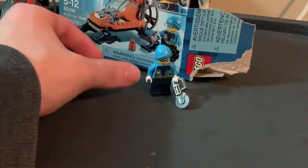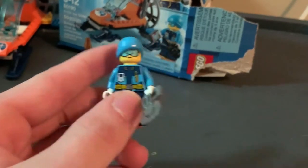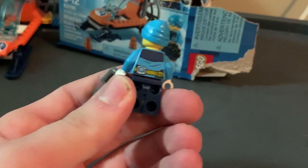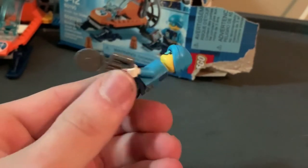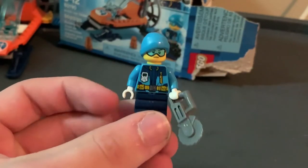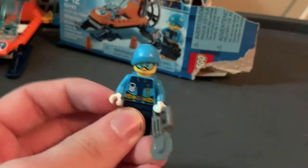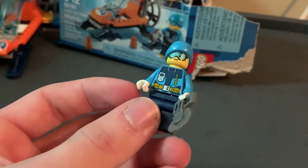Now it's time to show off the minifigure that came with it. This is like a little arctic miner worker. He comes with a little saw, which is a very cool piece. The printing is pretty good with no real issues. The hat piece is pretty cool, the colors are good. Nothing to really complain about — it's a pretty basic minifigure. I wish the hand pieces were blue, but otherwise it looks pretty good.